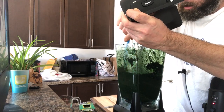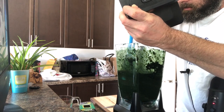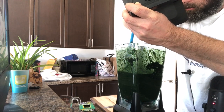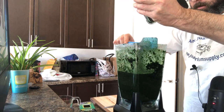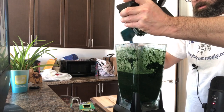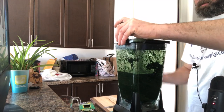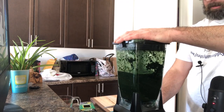It should be an extremely gross, vegetable-smelly, liquidy mess when you're done. This looks like it's done — I'm going to give it one more quick pulse just to make sure everything's mixed up. I wouldn't want anybody to get an overload of cuttlefish bone or anything like that.